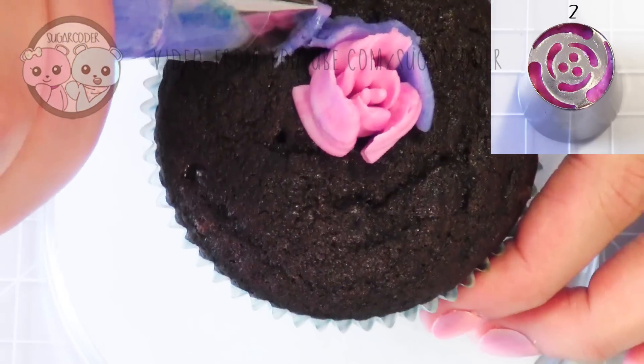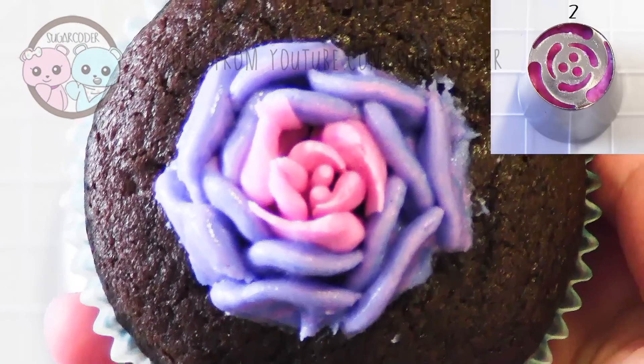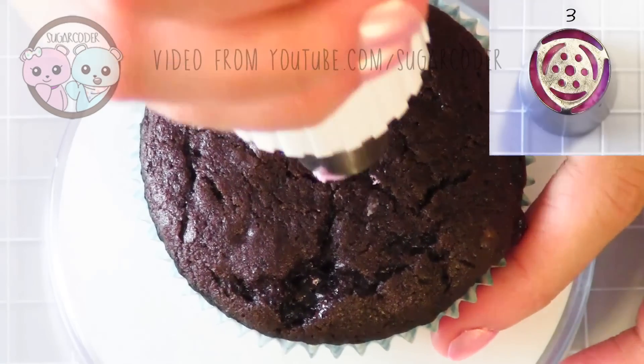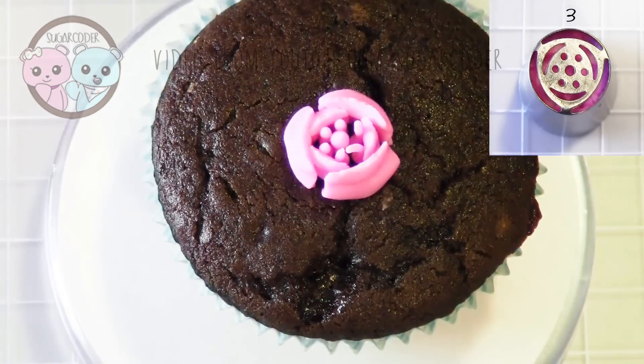What I like about these tips is that it's like a one-step process — you pipe it once and then you just do whatever you want. The third tip looks more like a tulip, and if you pull it straight up you can make it look like an enclosed flower.